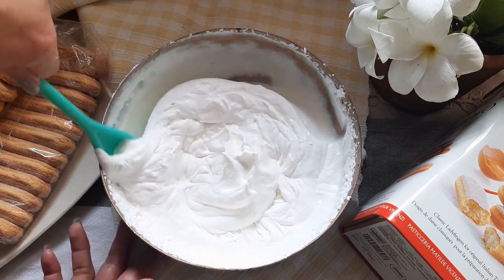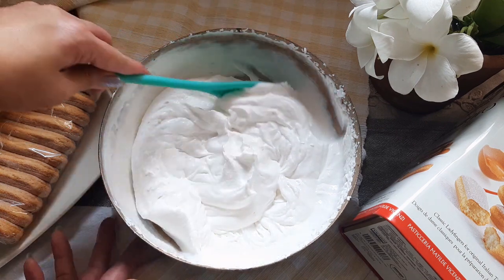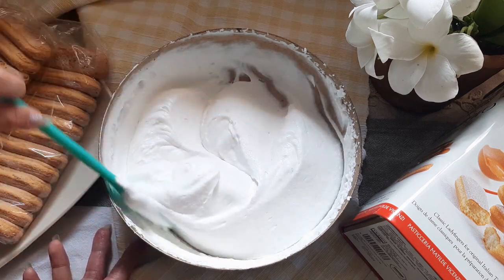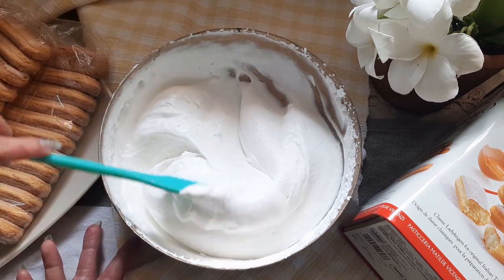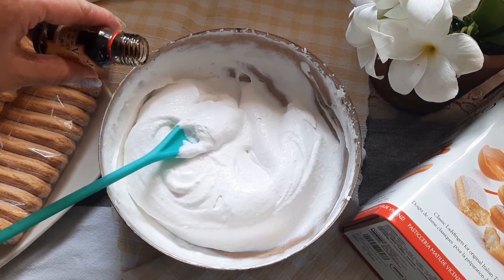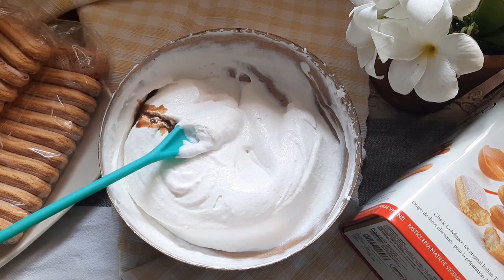Scrape the sides. You can see how light and fluffy it is. Add a teaspoon and a half of vanilla essence and mix it in.